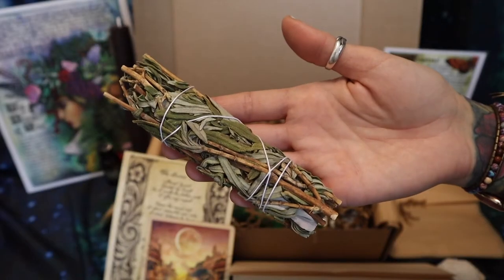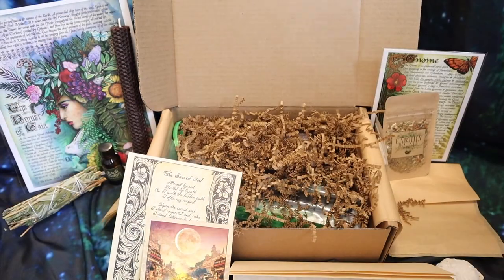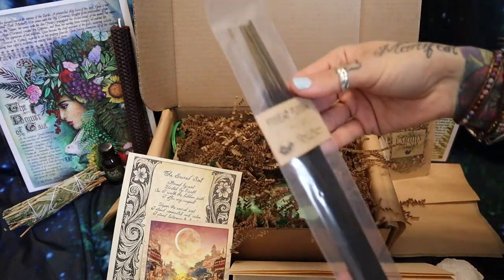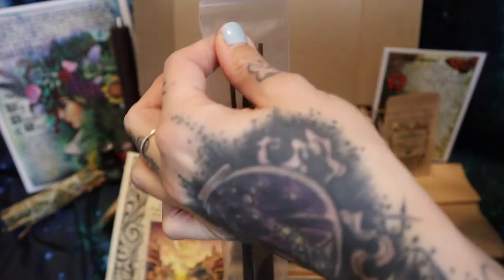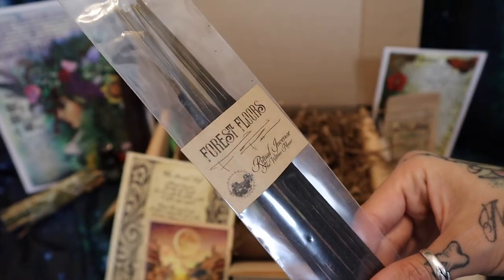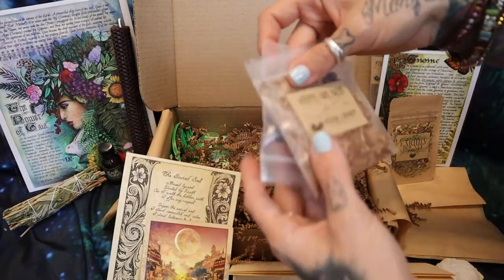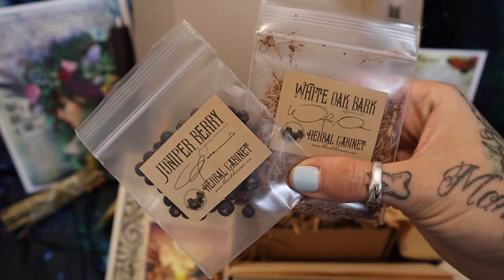I've got a little sage bundle here. And this is our incense for the month — Forest Floors. I'm gonna give that a sniff. Oh, that's my favorite incense as well. These smells are really up my alley, this is a great scent. Juniper berries and white oak bark — we'll read about those.